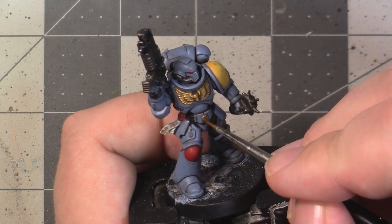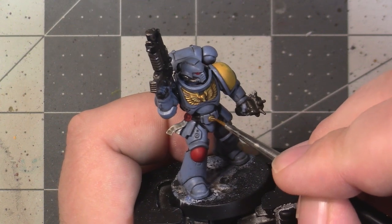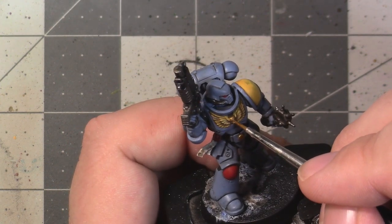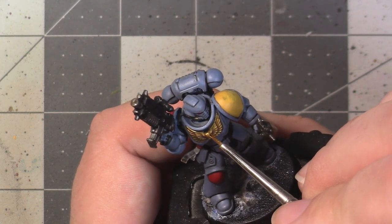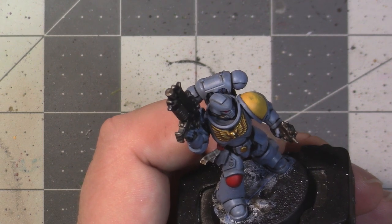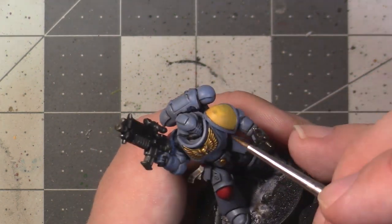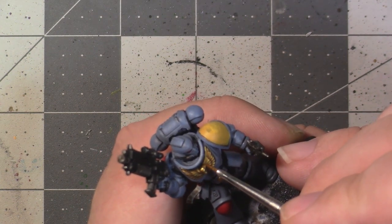For metallic areas, we're going to be following the same basic process using our original base colour to brighten things up. But because many of these areas are smaller, we're going to need a little bit more control. We can achieve this control via three methods combined. First, step down your brush size — if you based an area using a larger brush, layer it with a medium; if you started at a medium-sized brush, go down to your detailing brush.